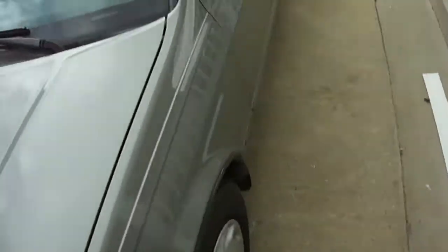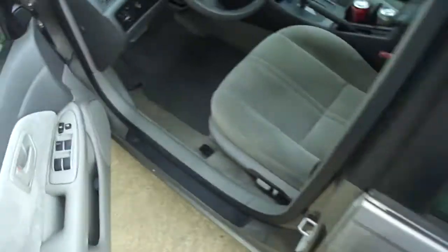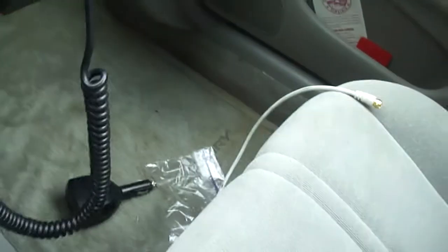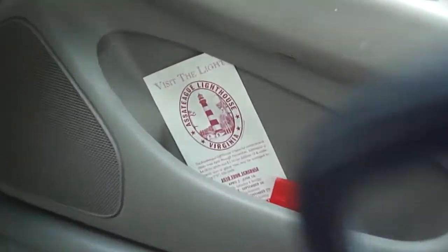This is the car I took my driver's test in. It doesn't have a key fob. I have all Toyota Camry floor mats, even though it's really dirty right now. I've got brochures and things from my various summer trips everywhere.